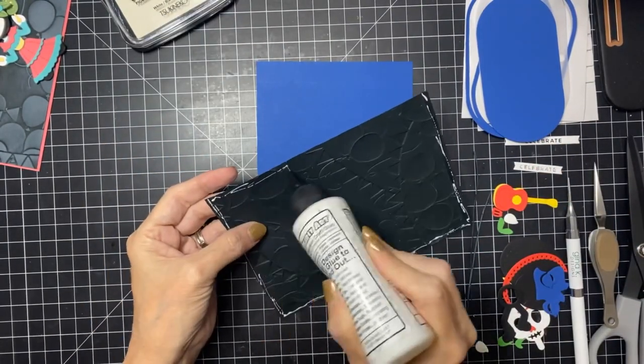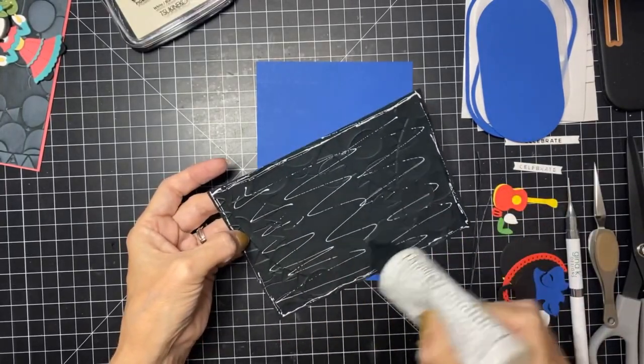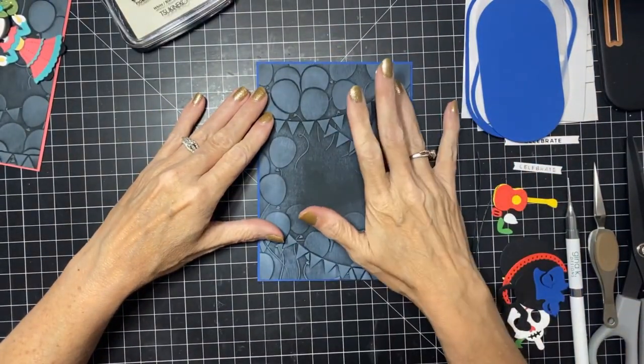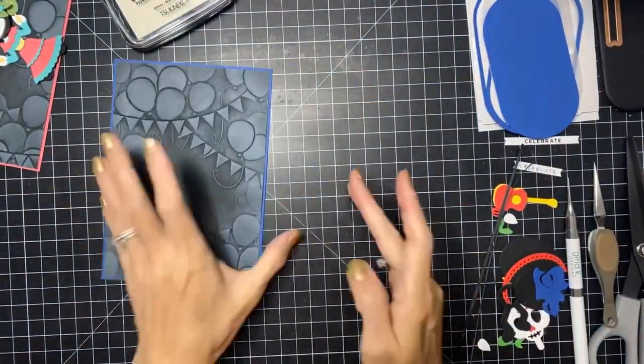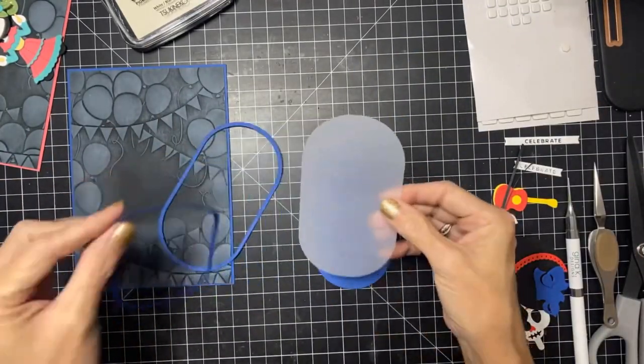With my die cuts I have doubled up all of the die cuts — I've used two of every die cut. This gives your die cut pieces extra body, extra thickness, it makes them stronger, and they're gonna hold up better, especially with your moving parts and everything.